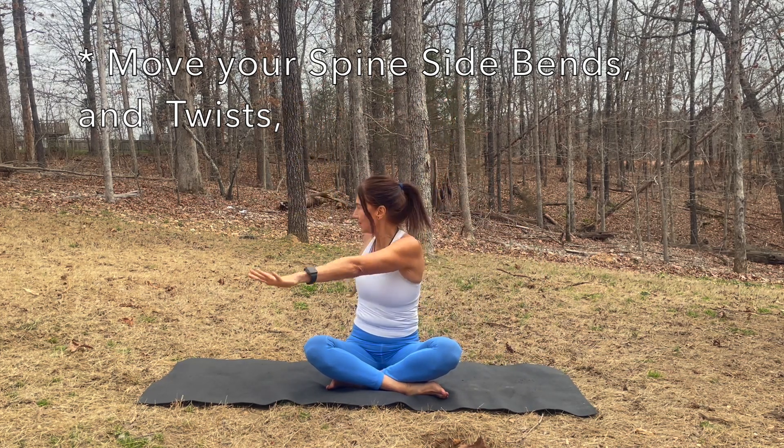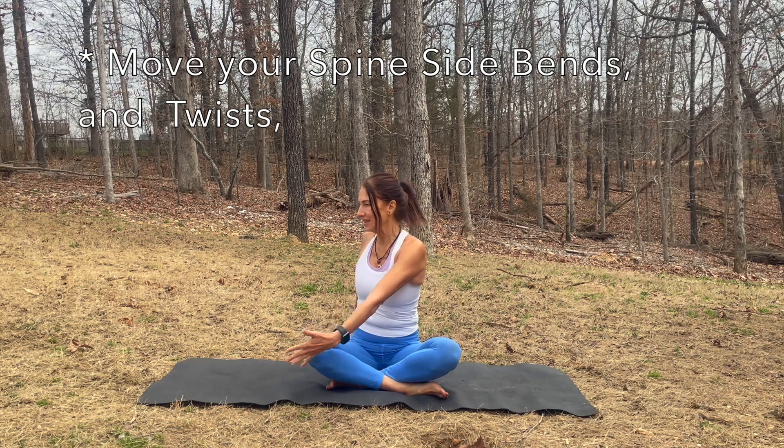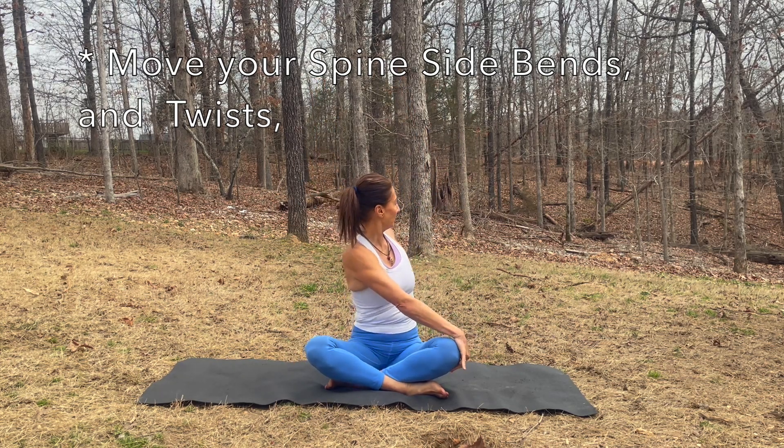Inhale, arms up, twist to the right. Inhale, arms up, exhale, twist to the left.